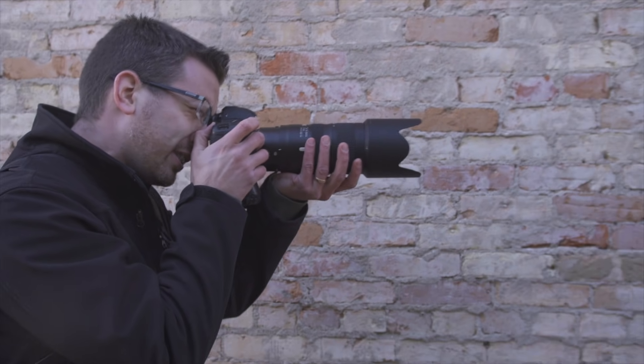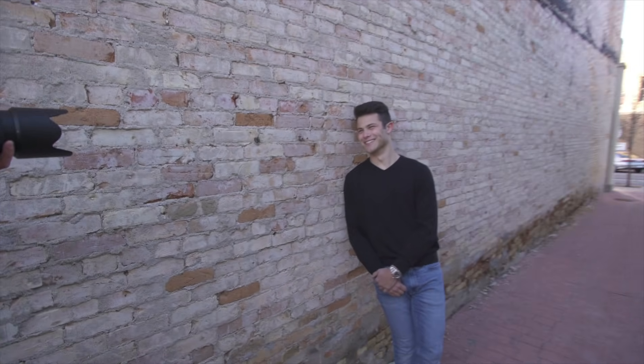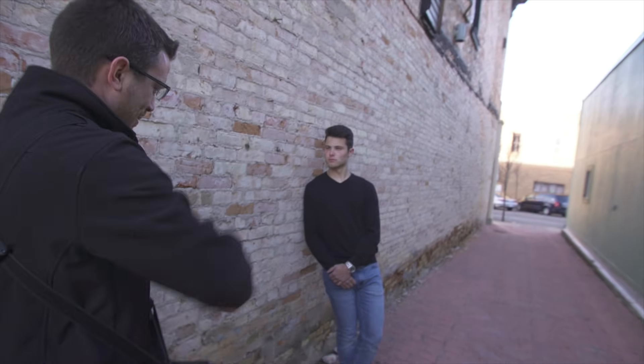I'm pretty happy with this. Got some nice bokeh down the line. Now I'm going to ask for a few different expressions, because I don't really know exactly what they want it to look like. So it's just kind of his blank stare. Go ahead and smile. It's okay to just ask them to kind of laugh a little bit.